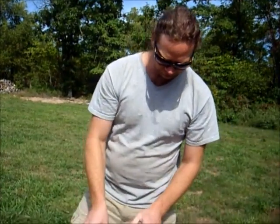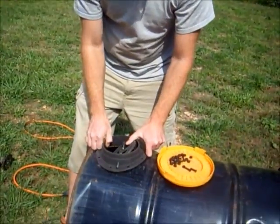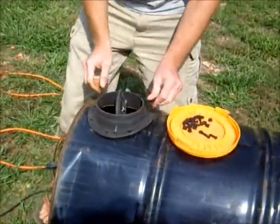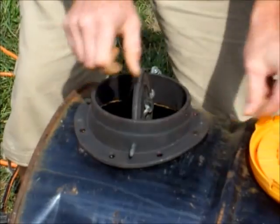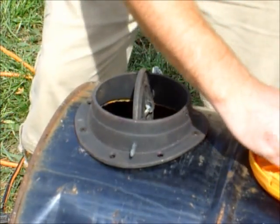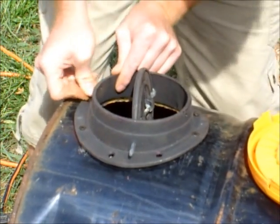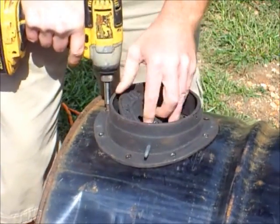Now we're going to install the top flue fitting into all the holes we drilled out. This one is really hard to do because this part doesn't come out, so get all your bolts in first — that way you know if you've got to drill any additional holes. Then we just finish screwing it all down.